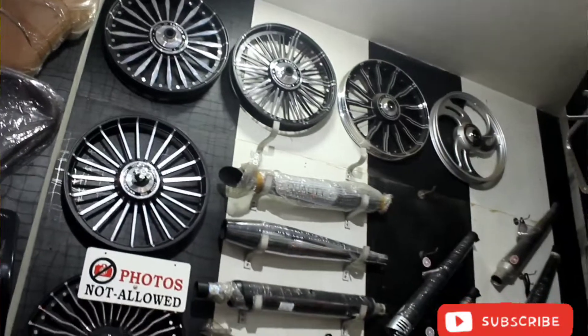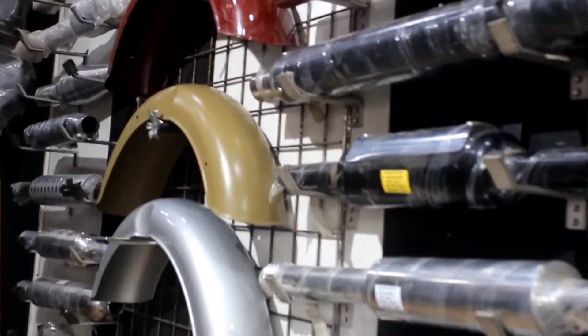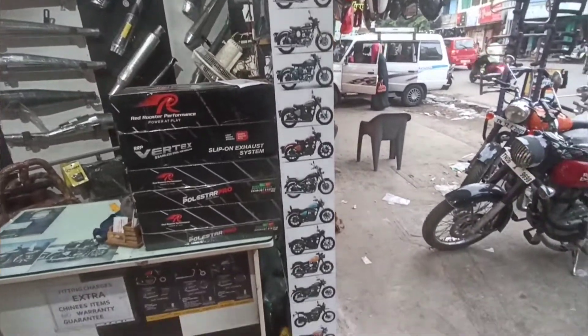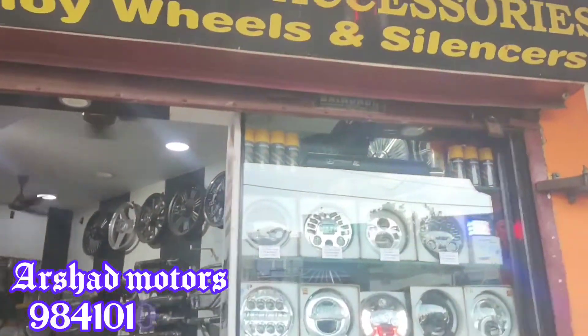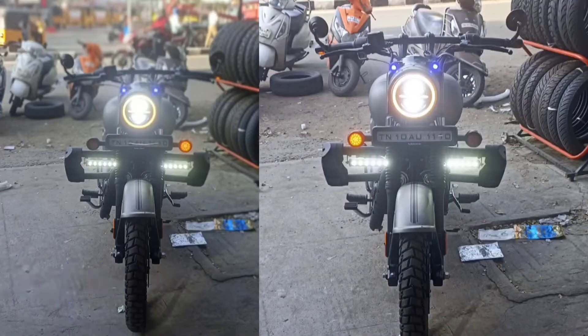The other features are the standard package. If you have any images, you can see the images and all of the accessories. We have a car site but we can't get the same. Some of you can tell me that my subscribers might help me — I can tell you.